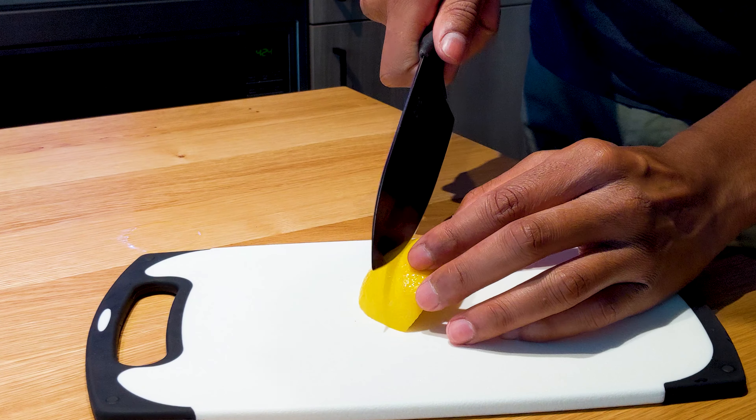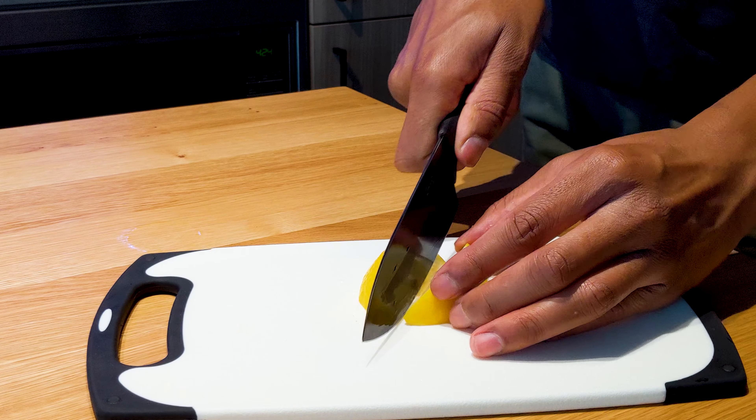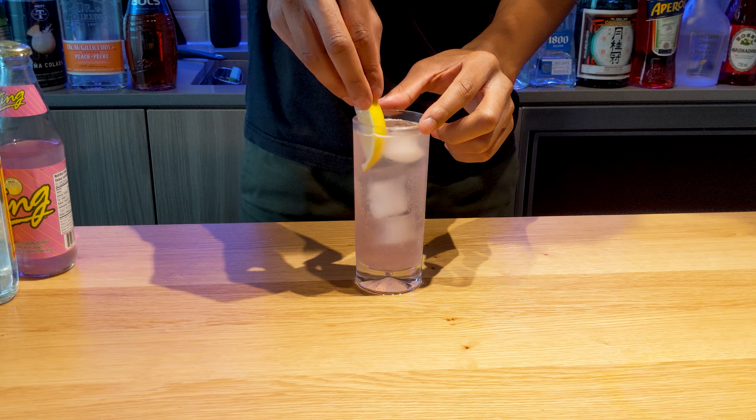We're getting close to the end. Now you just need to grab your lemon, slice yourself a wedge out of it, and then we're going to throw that in your drink for the garnish.